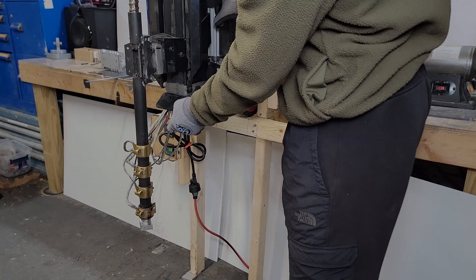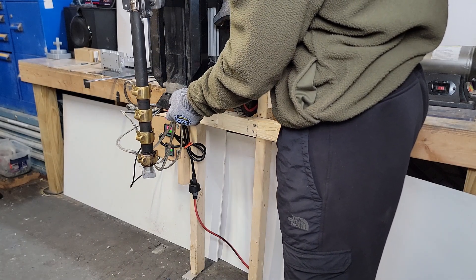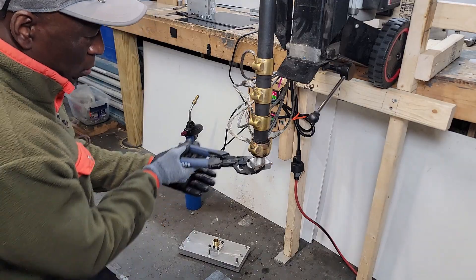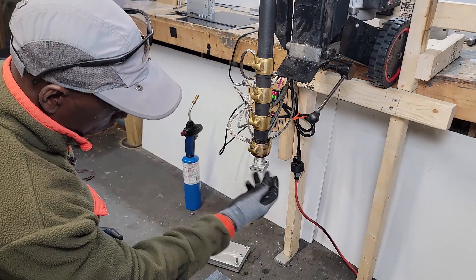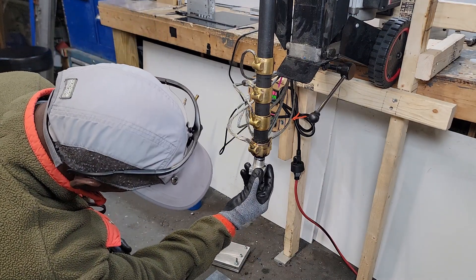Prior to melting the plastic, it is beneficial to first compress the plastic inside the barrel. Confirm the plastic has melted before attaching the mold. Also remember that it is recommended to warm up the mold before plunging.